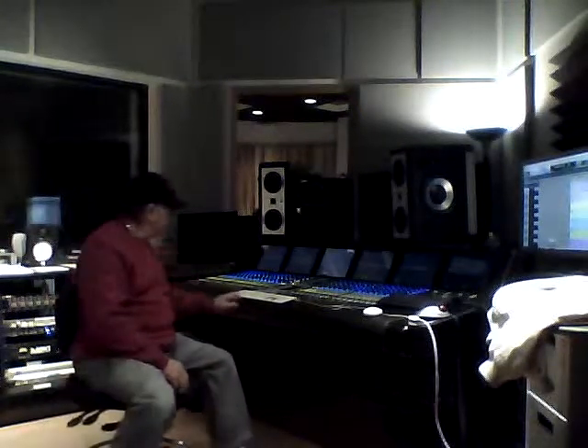What I'm going to do right now is just play a little bit of something I've mixed with Pamela Pearson, and this will give you an idea of what I can do here at the studio. We've got plenty of Neumann mics.